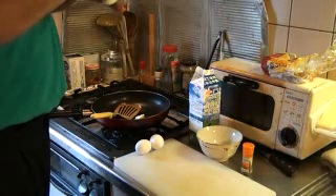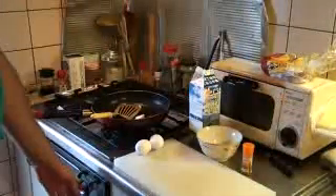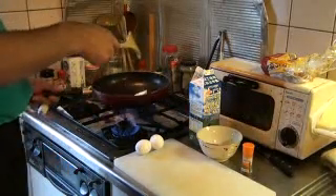Margarine or butter. If you're in the States watching this, get butter. But if you're in Japan, margarine works just fine.